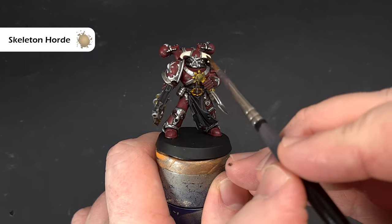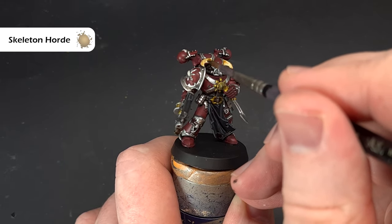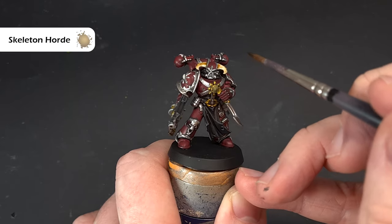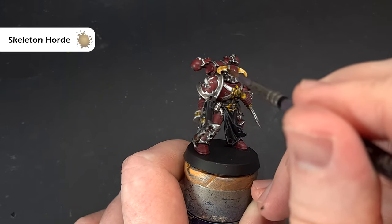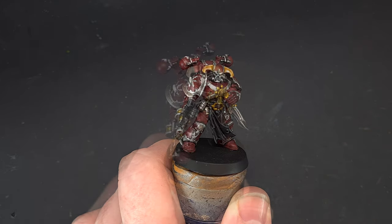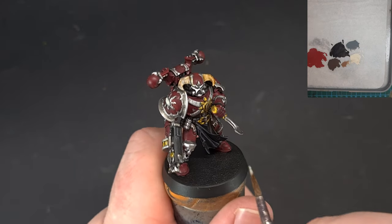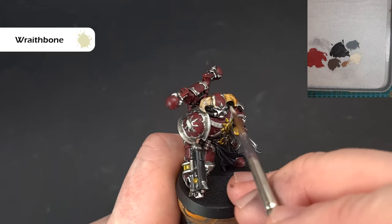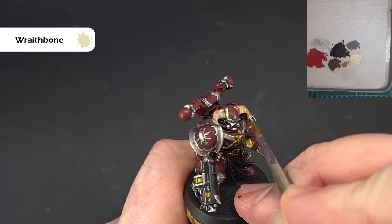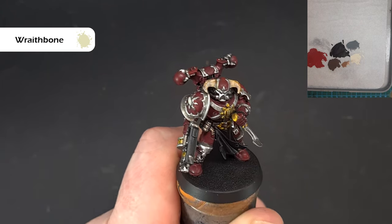When the Wraithbone is dry, put some Skeleton Horde over the horns and teeth parts — not too thickly, just enough to get coverage. Let that dry and then put a second coat towards the tips. If you want a third coat right on the end that's fine — just to get that darkness on the horns. Then to add texture back into those horns, with just a little bit of Wraithbone, use the tip of your brush to paint down and cover the lines that are already sculpted on the horn — do the front, the back, and all the little bits of teeth.